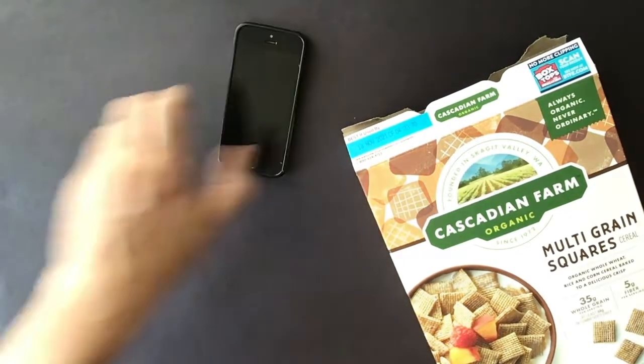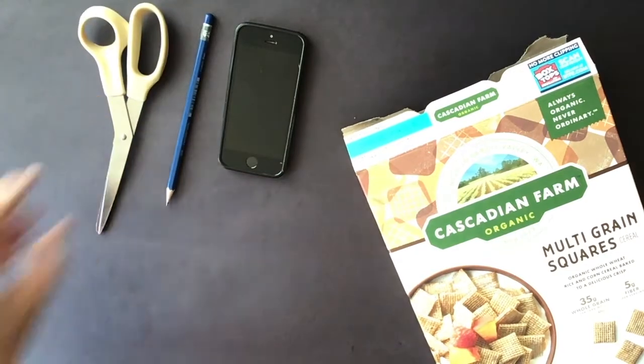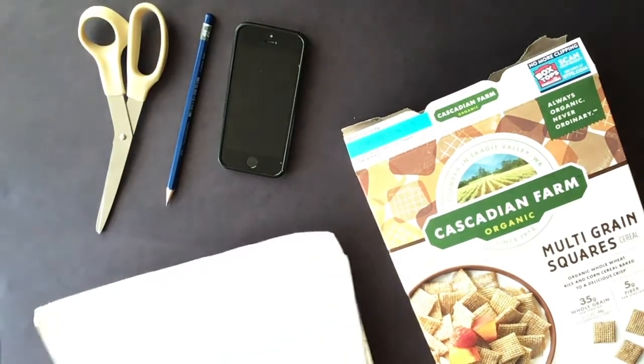Here's what you'll need. Aside from a cardboard box — like a cereal box works — a cell phone, pencil, scissors, and whatever art supplies you'd like to use.